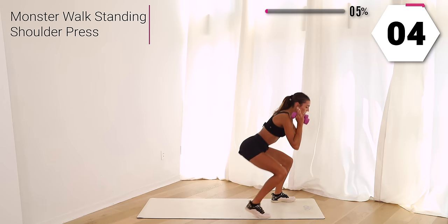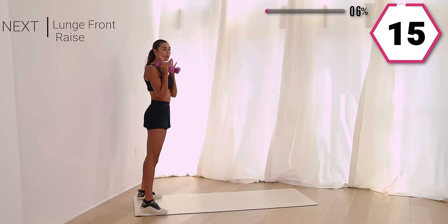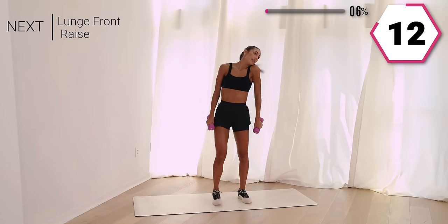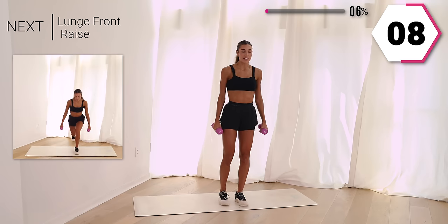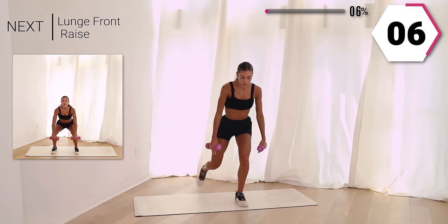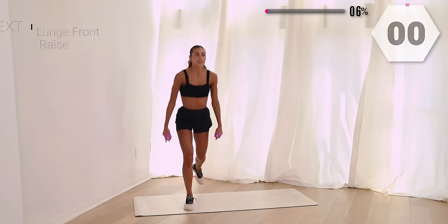Beautiful. You got four, three, two, and one. We're going to lunge, and then lateral ways into a lunge again. Take it low, stay in that squat, raise it up and lunge.